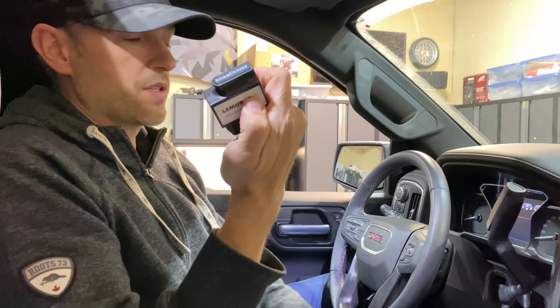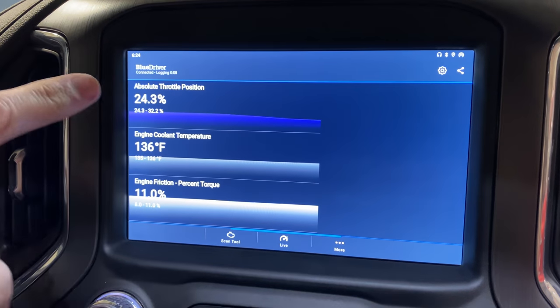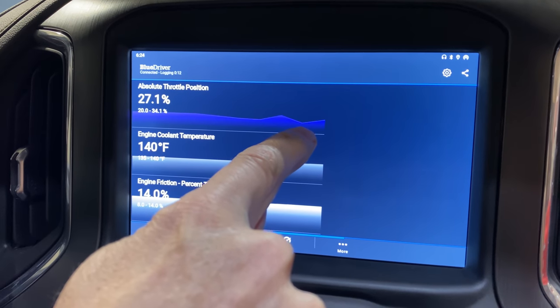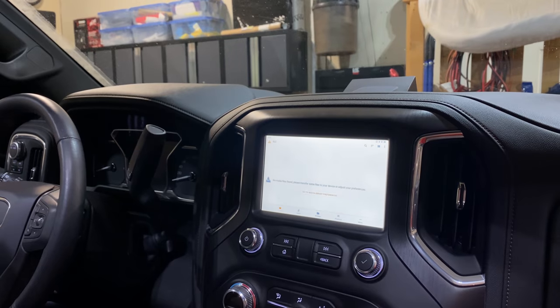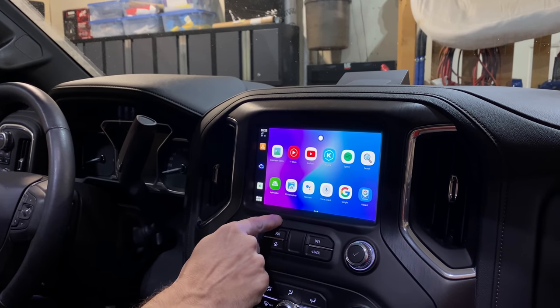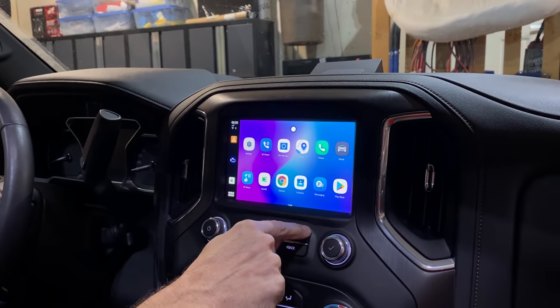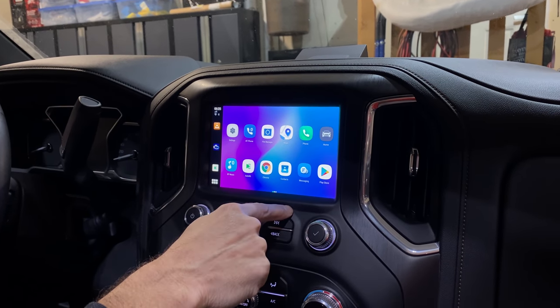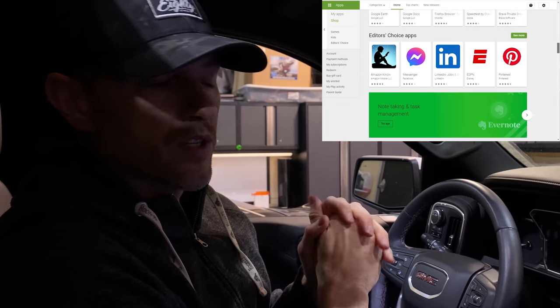One advantage I recognized right away: if you have an OBD2 scanner, you can plug it in, download the app on the device, and interface with the scanner without using your phone. That way you can see real-time data without having your phone out. There are more apps preloaded too — VLC media player lets you load media onto your micro SD card and play files directly. You also have YouTube, YouTube Music, Spotify, voice control, and you can install anything from the Google Play Store.